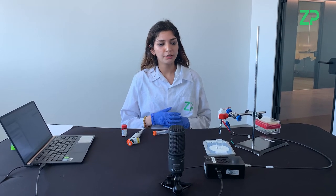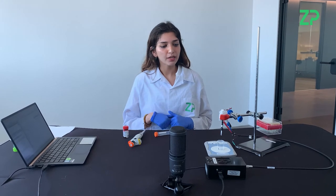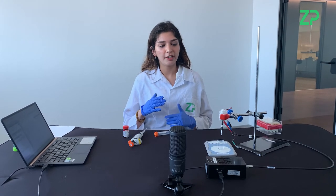Hi, my name is Siobhan and I'm a scientist at Zimmern Peacock. Today we're going to be doing a demo experiment for our lactate generation 2 sensor. For this experiment there can be two types: a drop test and a beaker test, and today we're going to be doing a drop test experiment.